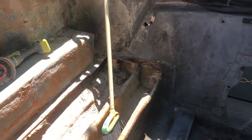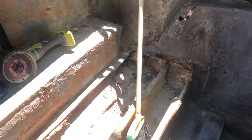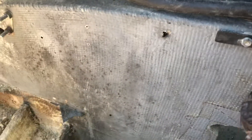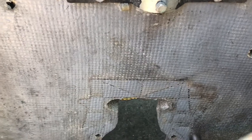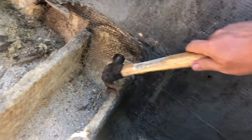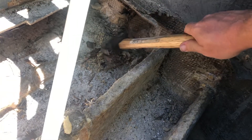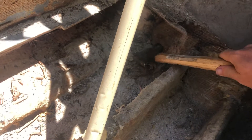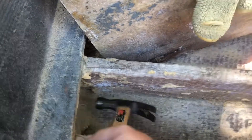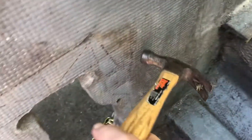Hey guys, just a short clip showing what's going on with my transom here. You can hear that sounds pretty hollow in there. Look, that doesn't even look like it has resin in it. That's pretty good along there — that's about what it should sound like. Not great but not horrible.